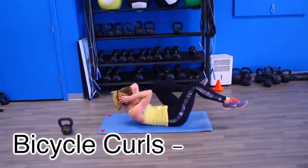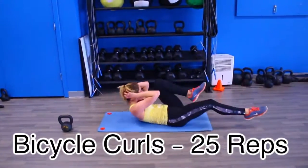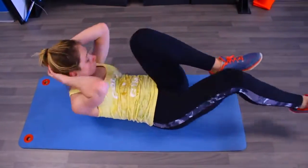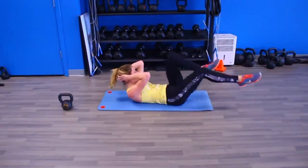As soon as you finish those leg lifts, dive right into bicycle curls — we are doing 25. These really hurt; I was dying by the second and third round. To make it a little more challenging, throw on some ankle weights.